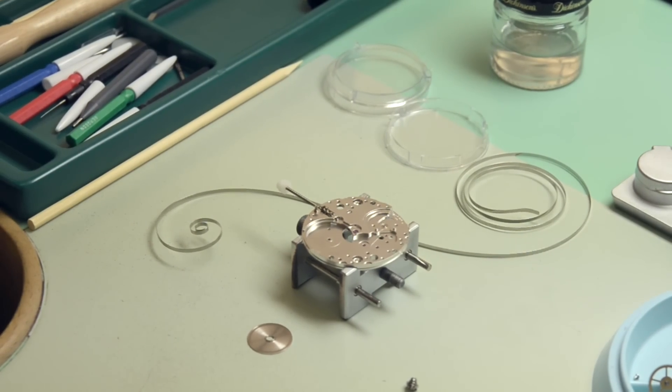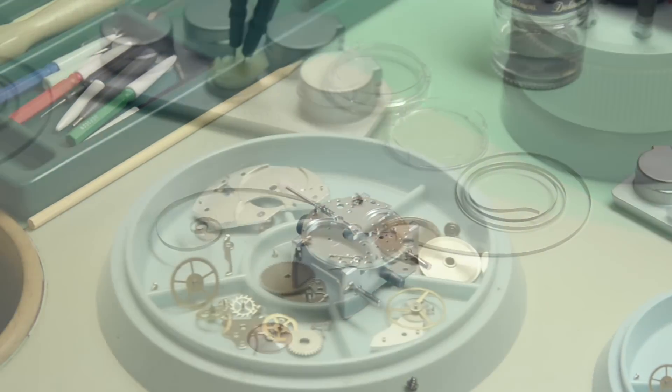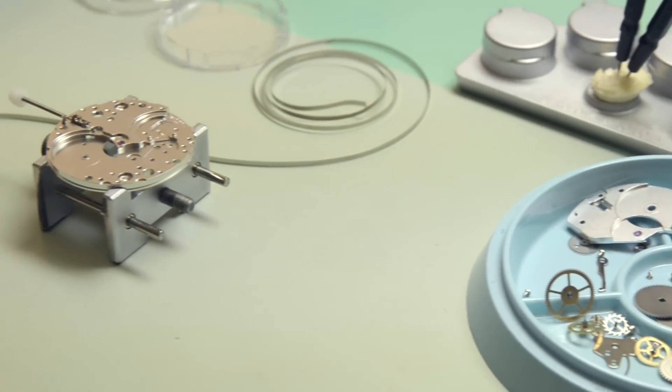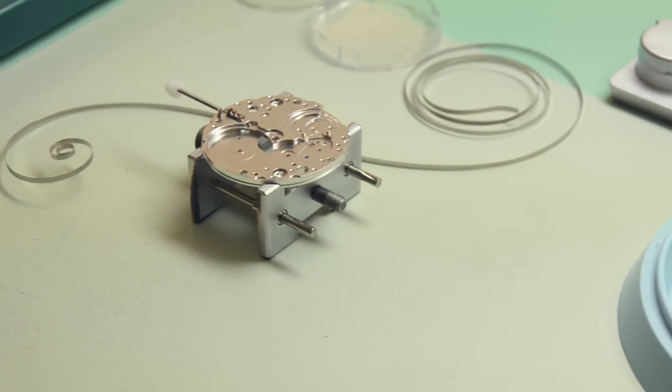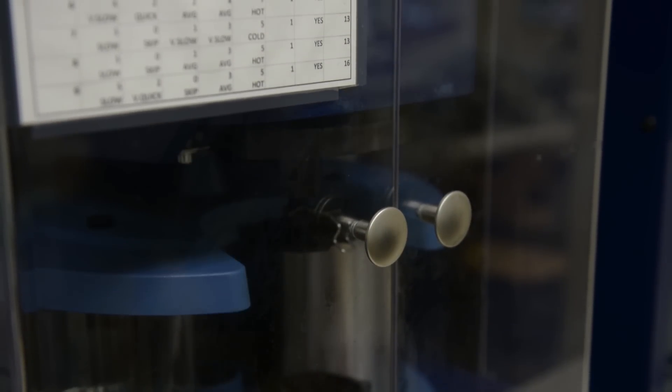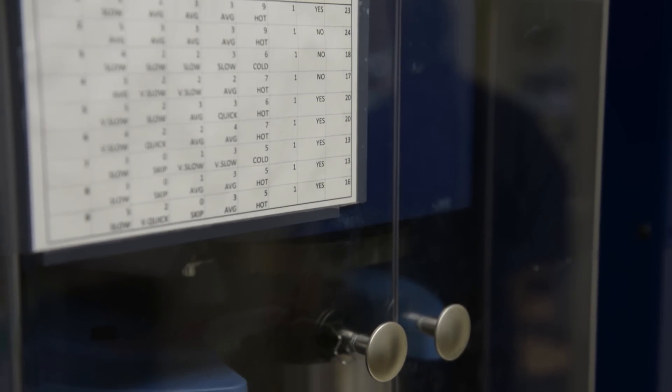And that's a 6497 — very, very simple mechanism, keeps great time. You do all your adjustments. Like if this is a watch we're actually servicing, anything that needed repairing would be done during disassembly. And then the watch would go into the cleaner, everything would get cleaned, and then reassembled and oiled when it comes out.